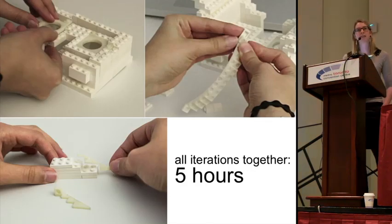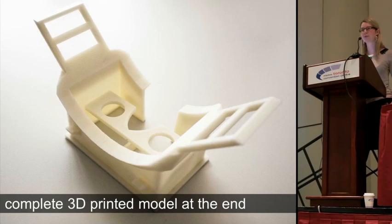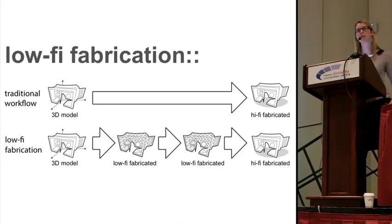Taking all these iterations together, it took us only around five hours to try different designs. Using the traditional printing approach, this design process would have stretched out over several days — and we can now do this in one day. Once we're happy with the design, we do a full complete 3D print at the end, which closes the low-high fabrication cycle.